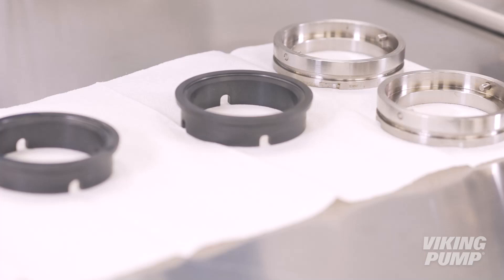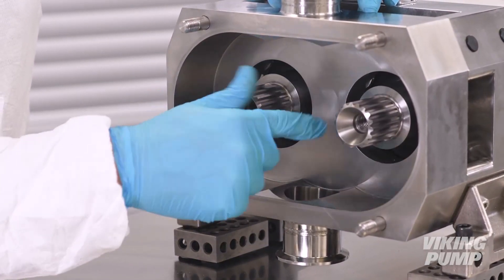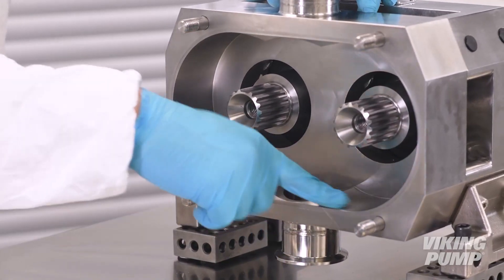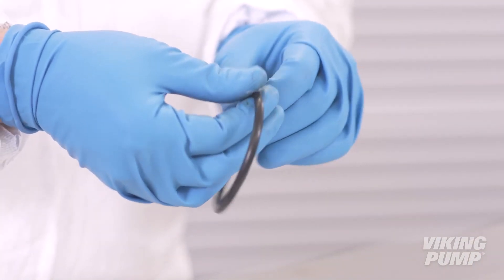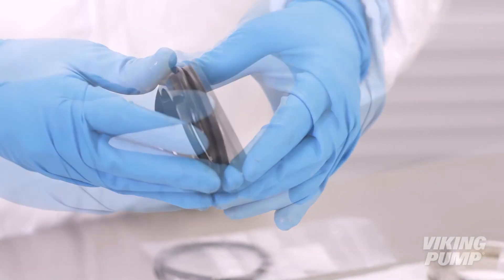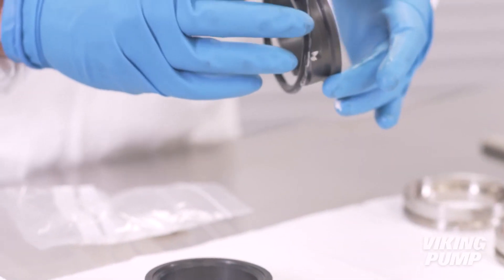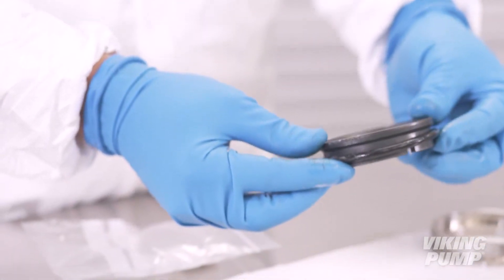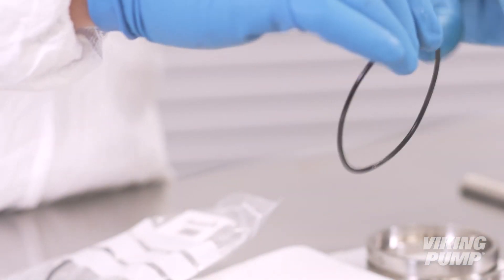Install new stationary seal assemblies. Start by inspecting the rotor case bore to make sure it is clean and free from debris and damage. Lubricate and install the seal face o-rings. Lubricate and install the seal housing o-rings.